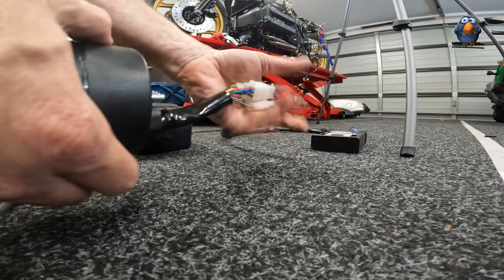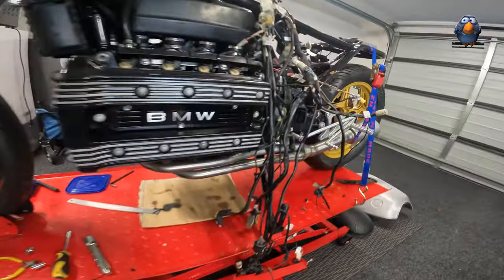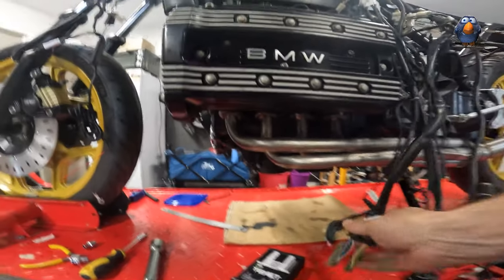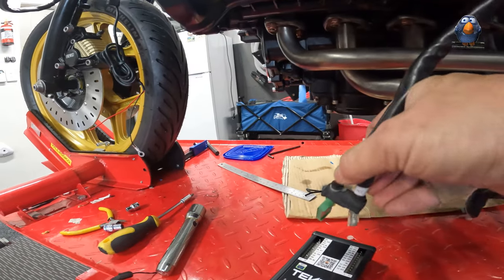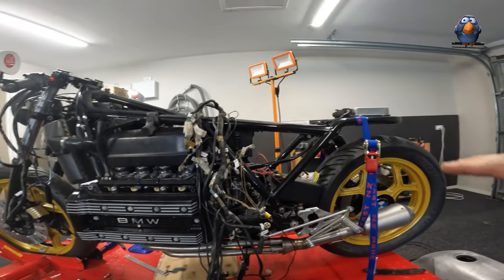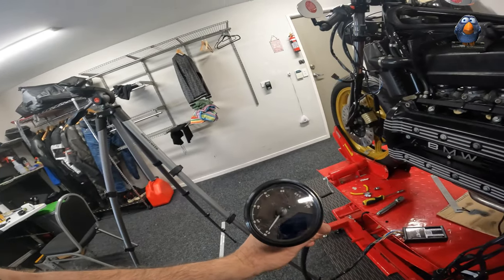I'll have to wrap it up and waterproof it. The other side I'll literally just plug in. You've got to get the colors right - there's brown, brown - it's literally the other way around but they plug in pretty much like that. Everything should work as long as everything else is connected. That's step one and my goal today is really just to achieve that - to get the blue light coming on the dash.